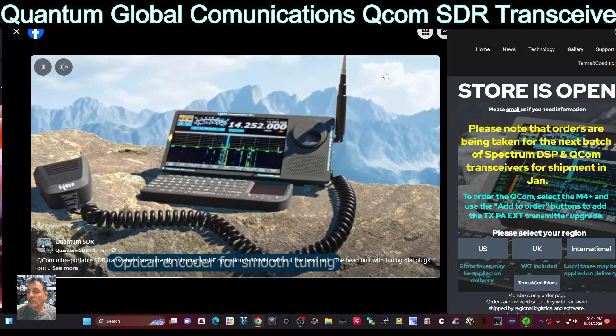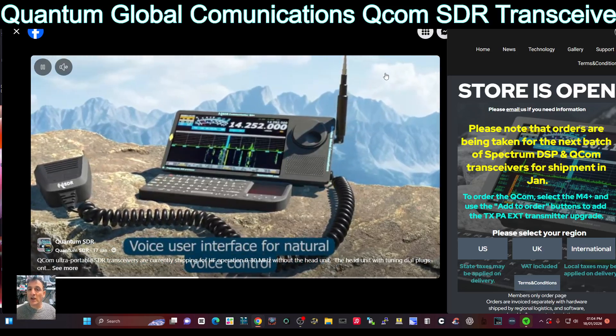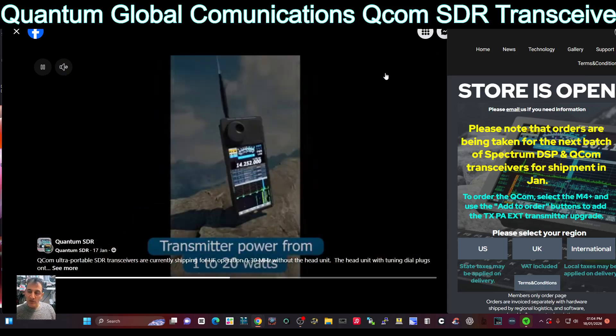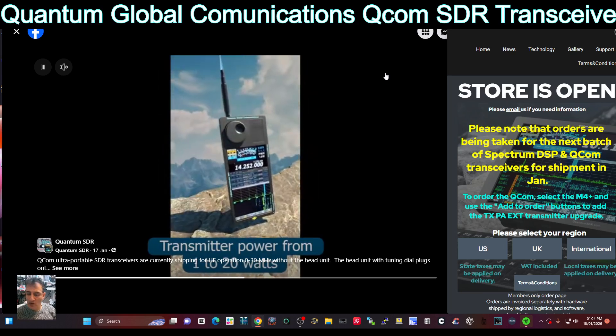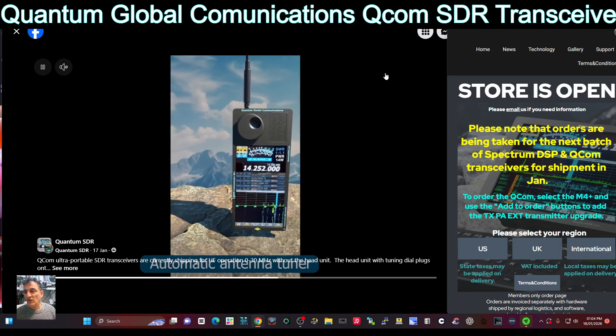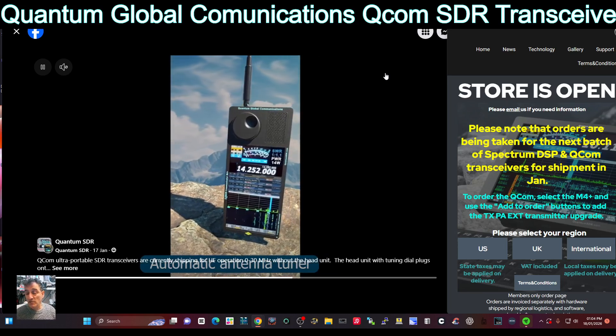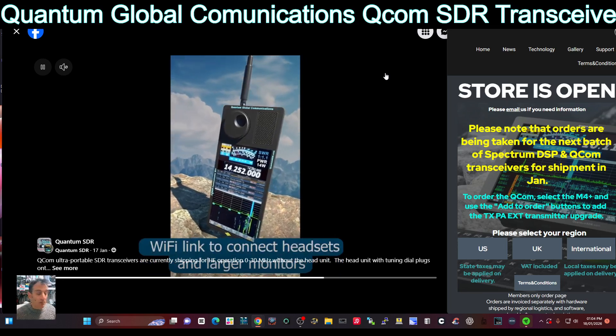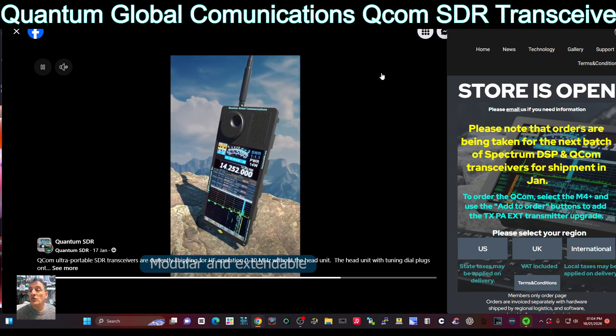Originally these units came out and they were connected to aircraft radios - G90s - to make the radio screen bigger and to give you that touchscreen, but also the technology applied to the hardware, the main board, the filters, all that kind of stuff that actually improves the reception that you get.